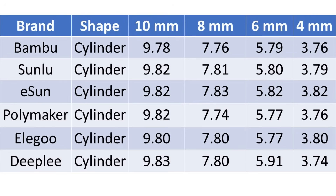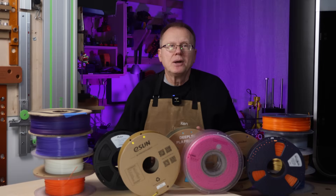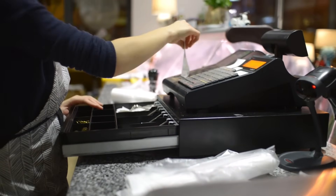Looking at the summary tables of the cylinder and rectangle measurements for the six filaments, they are all within a small range of the design, so I don't really see any differences between any of the filaments for this specific result. Based on the calibration parts, I don't see any significant differences between the six filaments that I tested. So now let's look at some of the other aspects of the filament brands, such as the number of colors available, cost, and product availability.